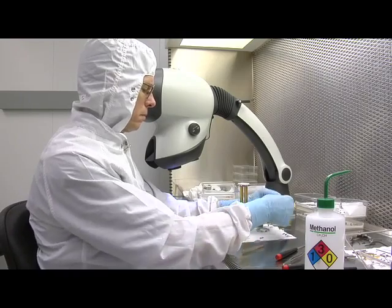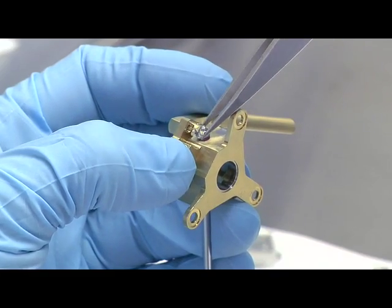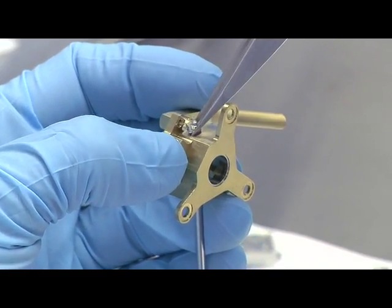The part of the job that I enjoy the most is working with my hands and having the chance to be creative. There's an opportunity to do a little bit of design work, which I enjoy, so it's not just one specific thing that I do, like on a mass production line. I get involved in different aspects of building an instrument.